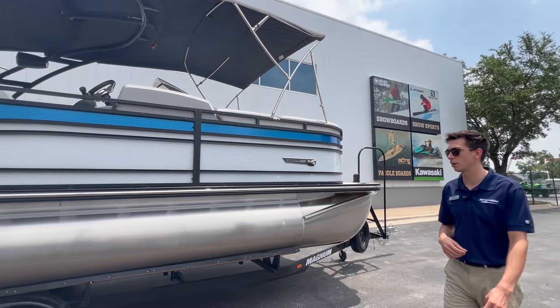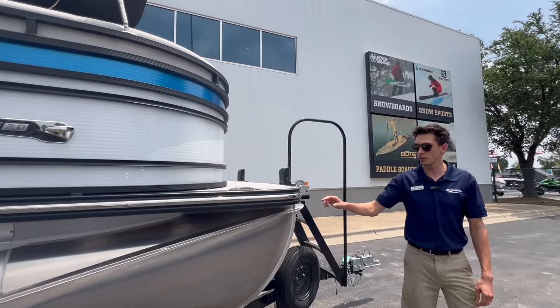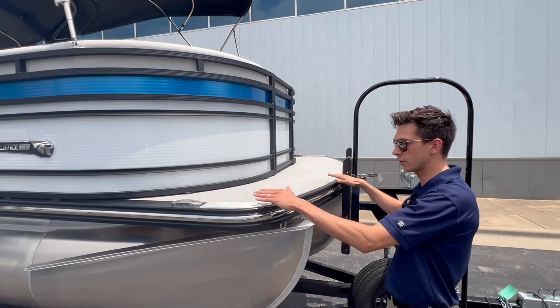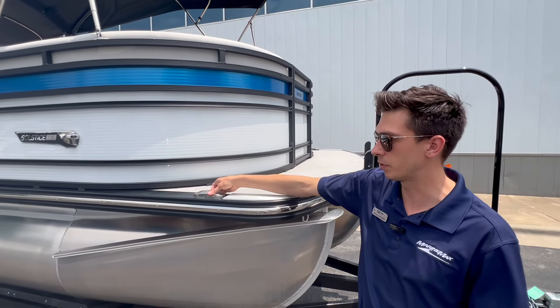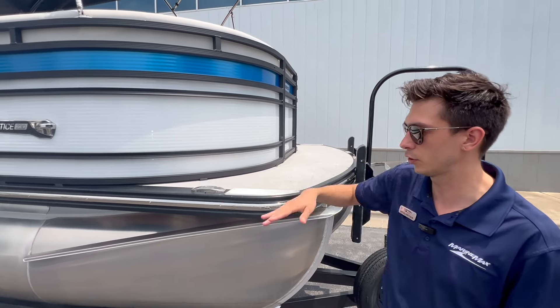I want to show y'all some stuff at the front of the boat real quick. All the way around the boat you're going to have this nice stainless rub rail that really helps finish off the look. Up here in the front you can see it's unobstructed by any kind of cleats or anything, so you have a nice area for kids to jump off or be up here for docking. And when you're ready to tie up, you've got these fold-up cleats that stow away nice and flush whenever you don't need them.